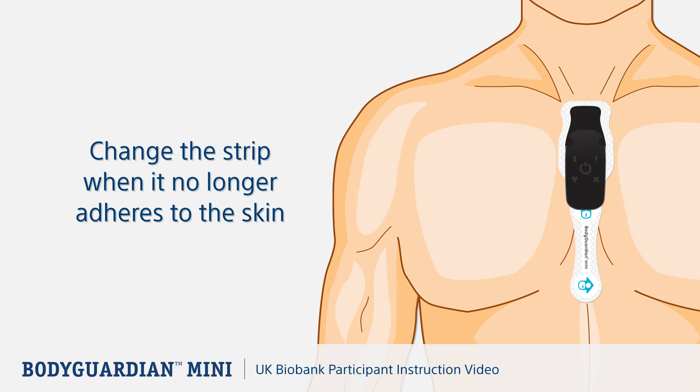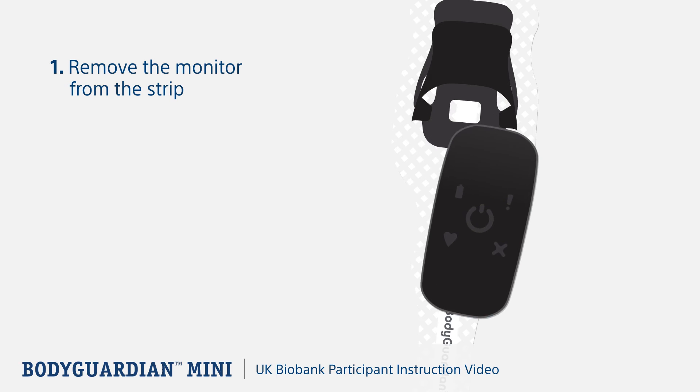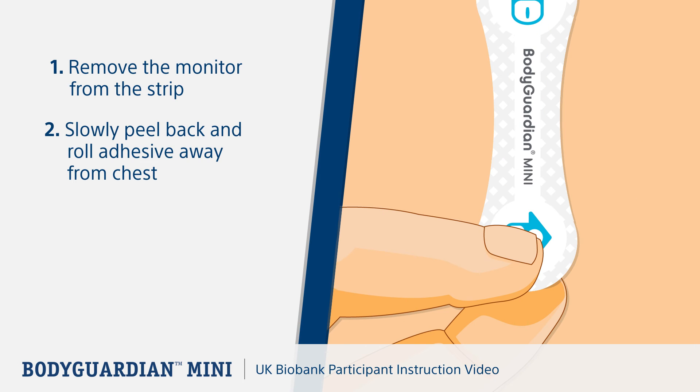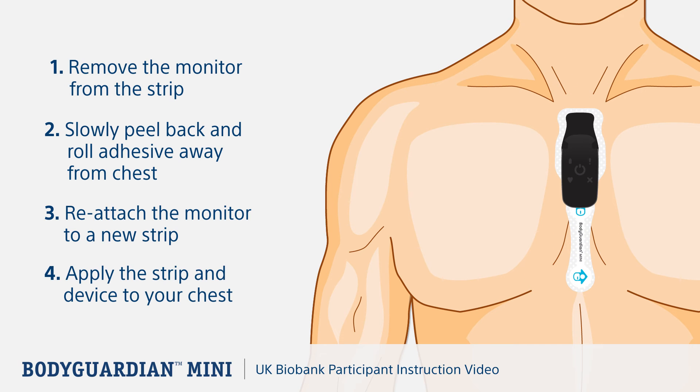Strips are disposable. Remove the strip while showering or use a warm, damp cloth to blot while removing. For easiest removal, remove the monitor from the strip. Slowly peel back and roll the adhesive away from your chest, continually blotting with water. Reattach the monitor to a new strip, then apply the strip and device to your chest.